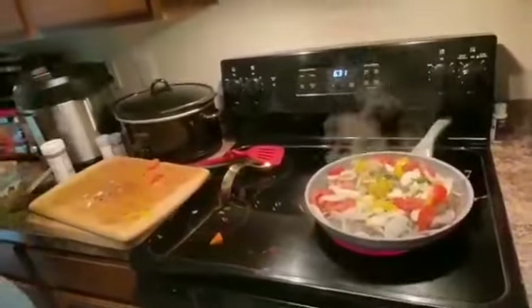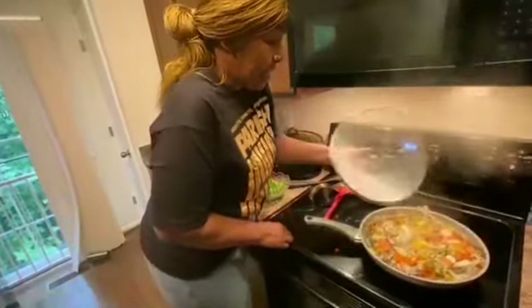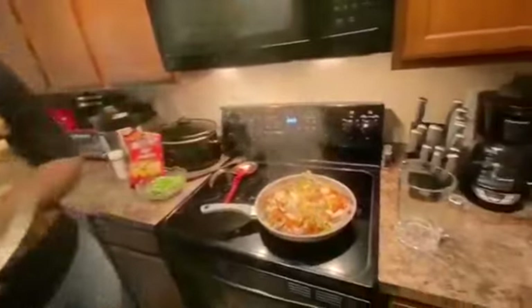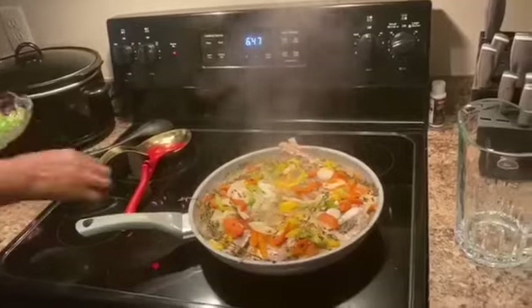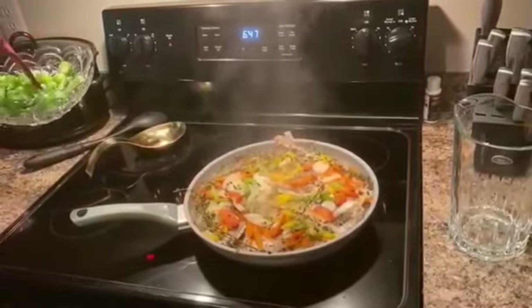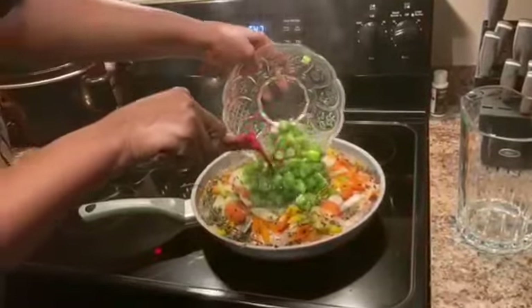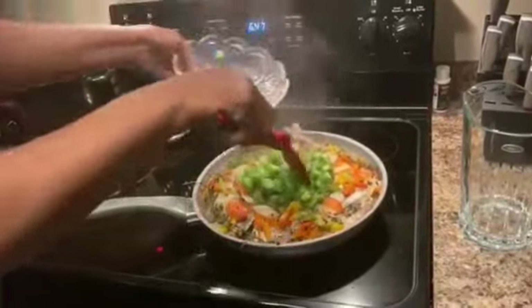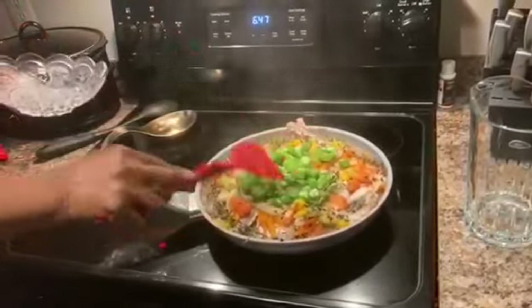I'm going to put it in the water right now. The fish is there steaming for like 15 minutes. Now I'm going to add the okra. Some people put the okra in whole, some people cut them up. I cut up mine sometimes. You can cut it up or put it in whole — it doesn't matter, whichever you want.